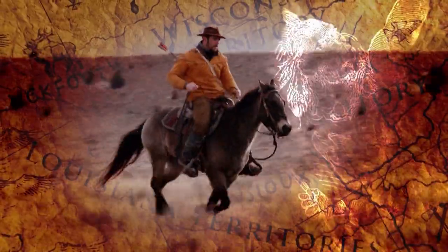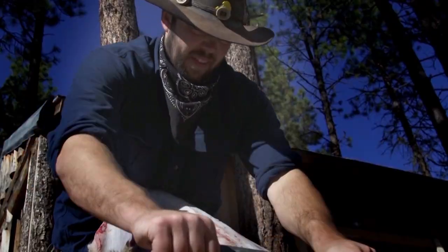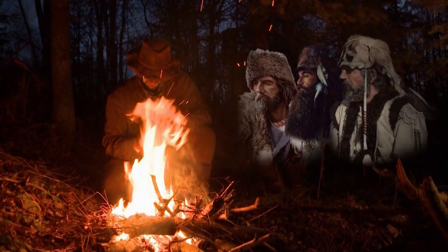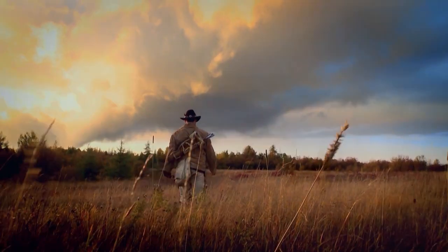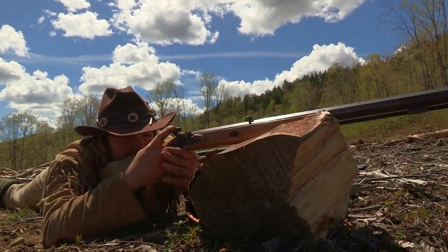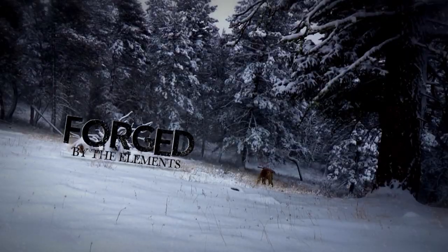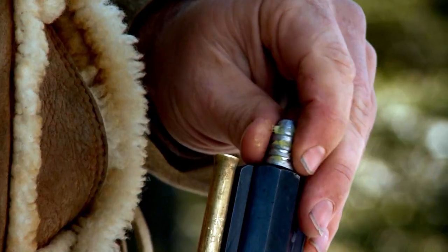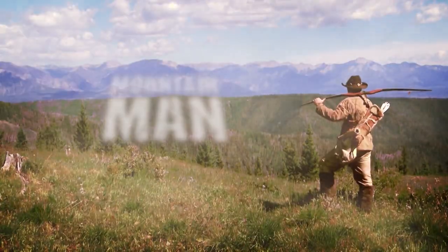Born of the mountains, blood of the Indian. He lives by the way he hunts. He rekindles the fires of the past and roams in buckskin. He survives by hawking and longbow. He's forged by the elements. Journey with the last of a breed — Sasquatch, Mountain Man.